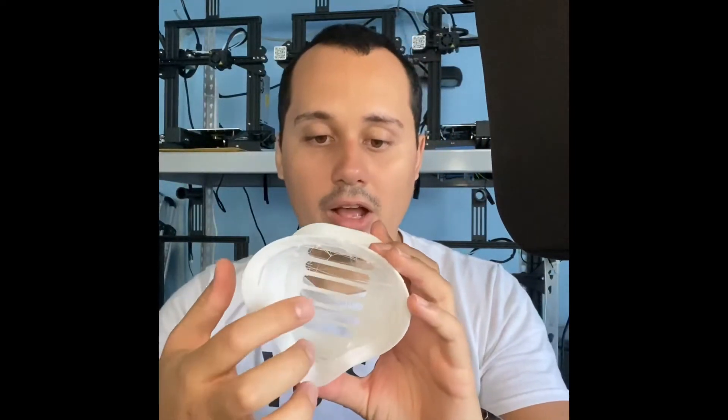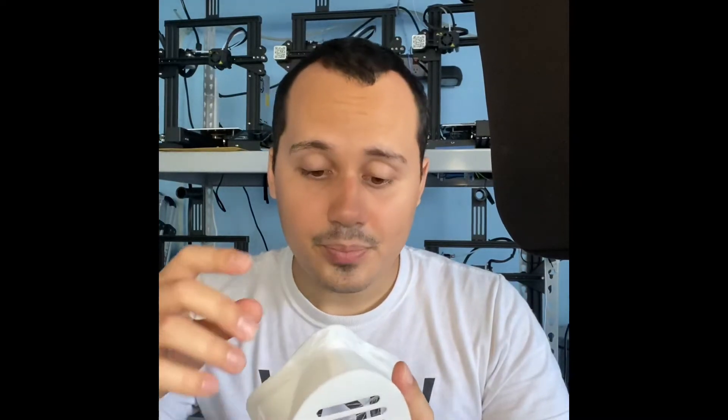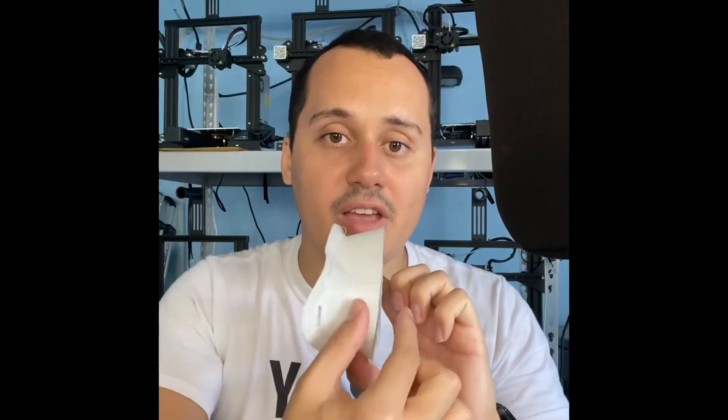Dead air space is a concept where, with a mask, the diaphragmatic side is the area where a lot of air that you already exhaled — air that was inside your body — is still trapped in there. When you breathe, you only exert a certain amount of pressure, and the air has to exit through the thickness of the filter on the mask. A lot of old air gets trapped inside this zone. It also happens in cloth masks and N95 masks.